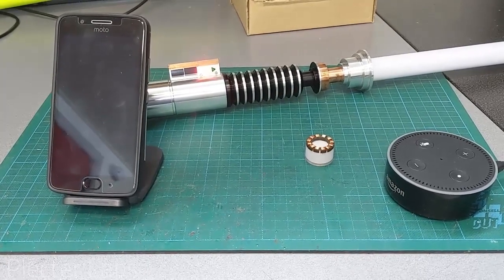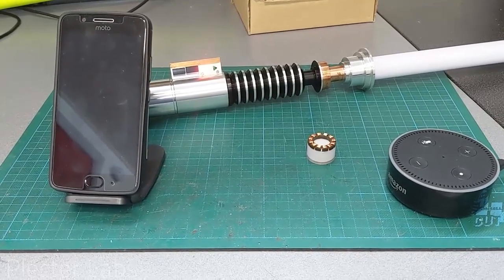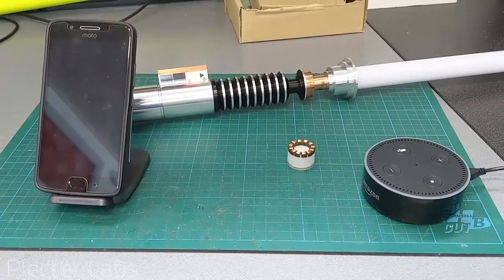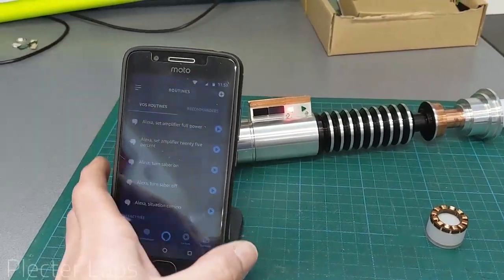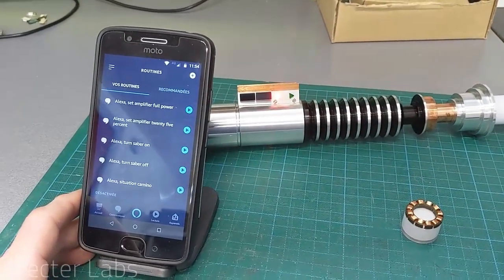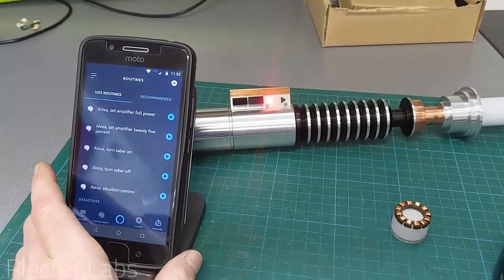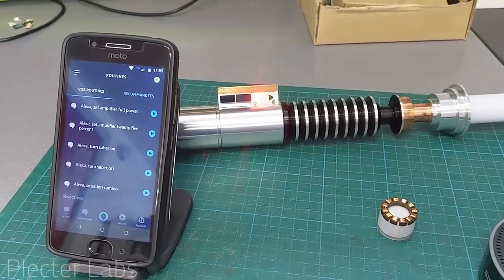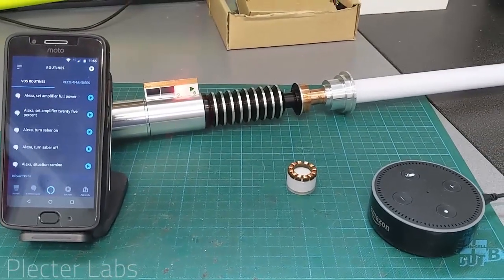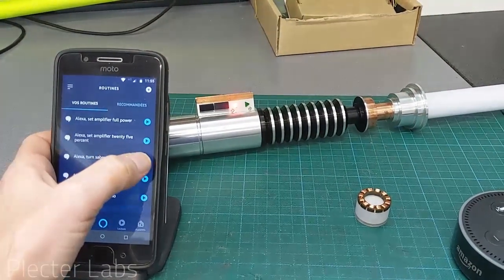At the same time, it can be used to receive data, and this is how it communicates via the Internet to the Alexa API. What I wanted to show is that you can also use the app, which is pretty convenient because you can execute your routines and control the saber directly from the smartphone. Even if it's going through Amazon servers and coming back, it's still a cool demonstration.